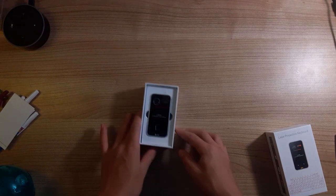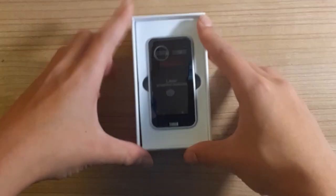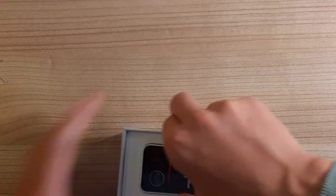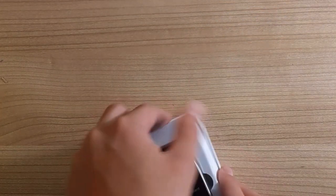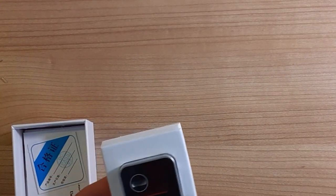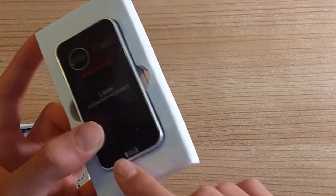Opening it up — wow, that is really shiny. It's very well packed in there; I think you need to use the holes to pull it out. So inside we have the laser keyboard itself, mounted in foam. That is smaller than I expected — this is extremely pocket-sized, I have to say. It looks like we have two receivers up top and a little retina sensor down at the bottom.